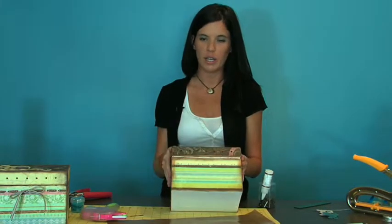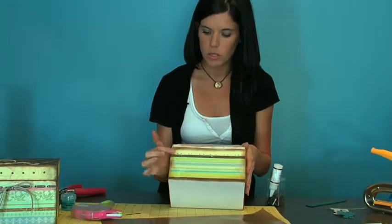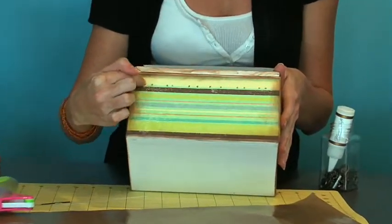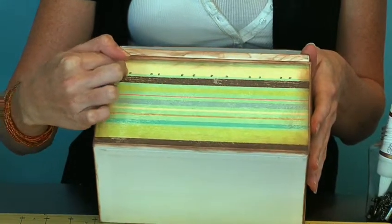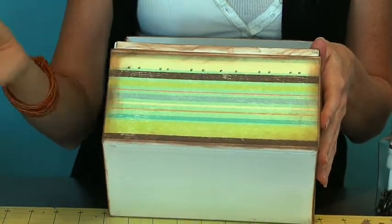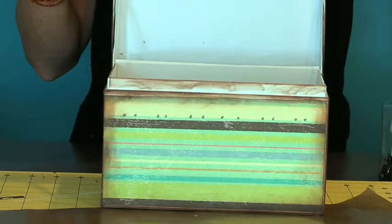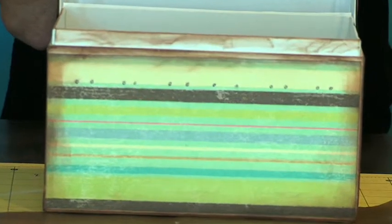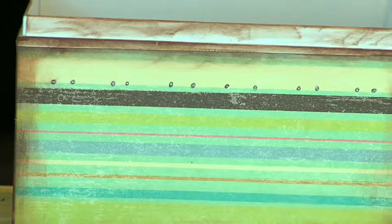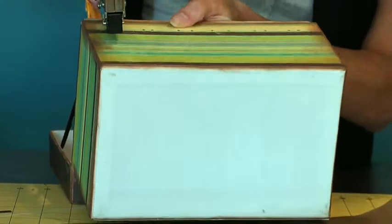I'm going to show you the process of getting our ribbon through — I already have my holes in. For this it was about three-fourths of an inch and then a quarter inch, because they have to come closer together for when you're weaving in and out, and then the bigger spaces for where you see the actual ribbon going across. To get that we have to use the Acropodile Big Bite, and we want to make sure it's on the bigger punch this time so that you have a bigger hole to get your ribbon through — makes it much easier. Then just start punching your holes.